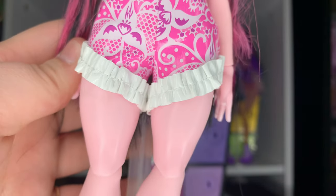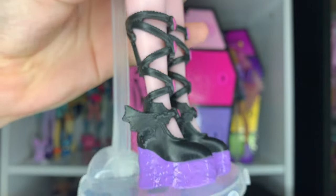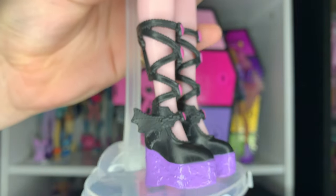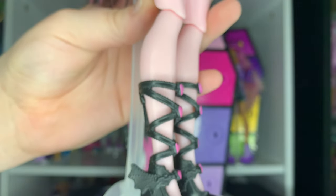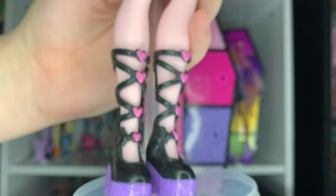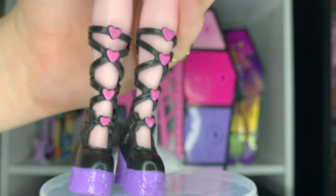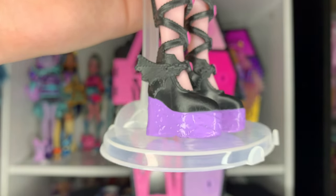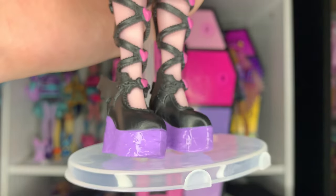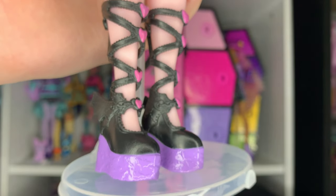The shorts are very high-waisted and cuffed with this little ruffle in pleather — so cute. And then the shoes really stole the show for me. They're boots, or more like a gladiator sandal that goes up and is strappy with these little pink hearts in front. They're platforms, the platforms themselves being purple, which I love as an accent color on Draculaura.